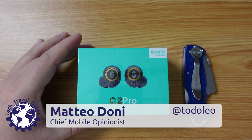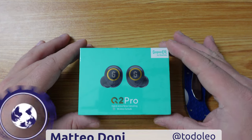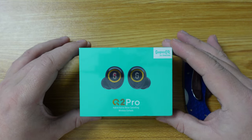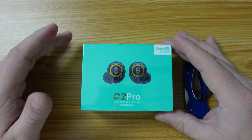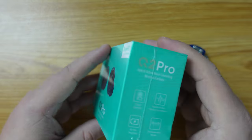Hello, I'm Matteo, the Chief Mobile Opinionist here at Tech Travel Geeks, and this is the Tech Travel Geeks unboxing and first impressions video of the Super EQ by OneAudio Q2 Pro. These are hybrid noise cancelling wireless earbuds from Super EQ, which is part of the OneAudio family of brands.